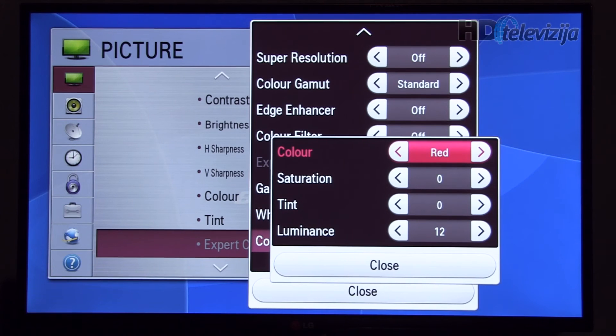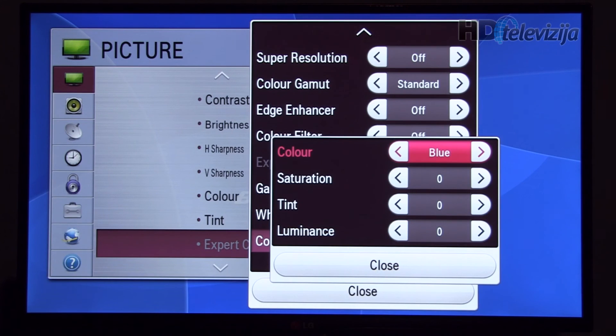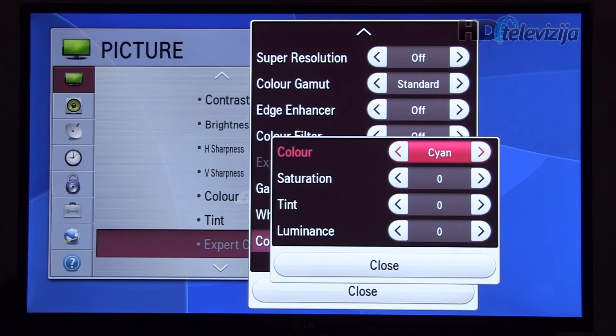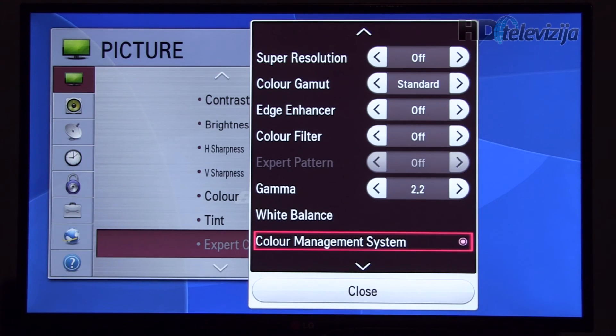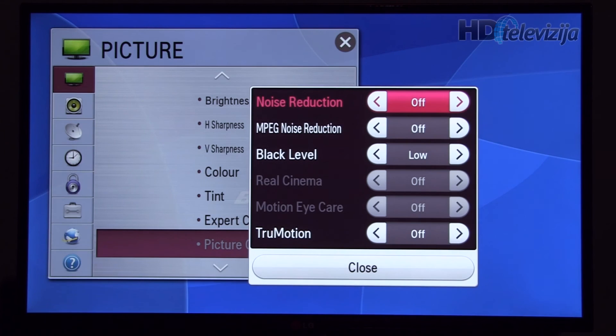Now going to the color management system, where we did these corrections to colors. In the picture options menu we disabled noise reduction and MPEG noise reduction.